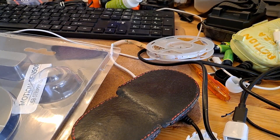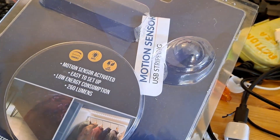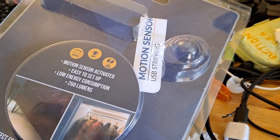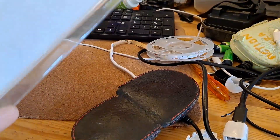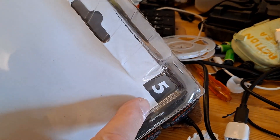Hi guys. I'm just going to answer a few comments on my latest video where one of the things I looked at was the Poundland motion sensor activated LED strip, which I can't remember how much it cost — it was less than five pounds, I think it might have been three pounds.